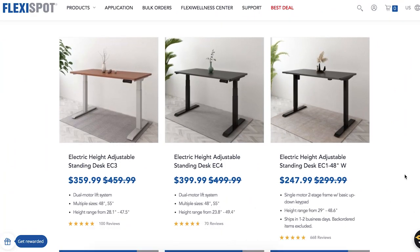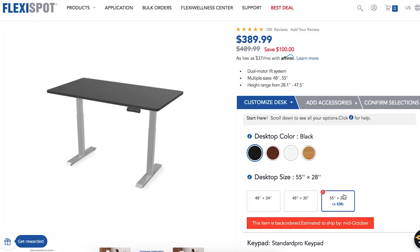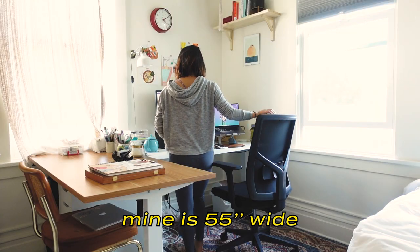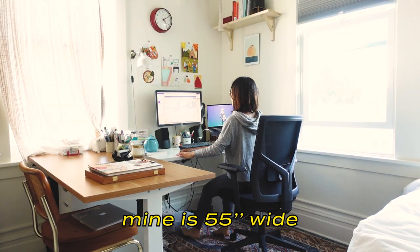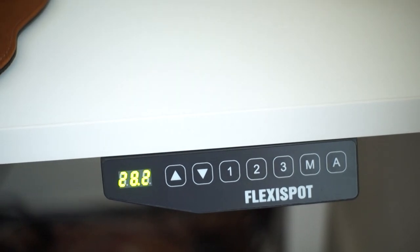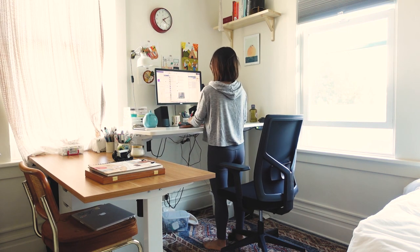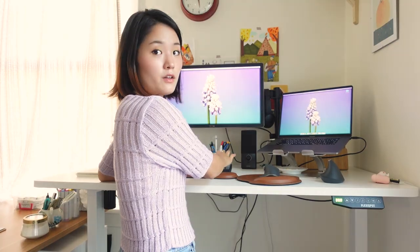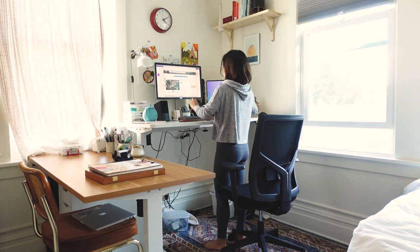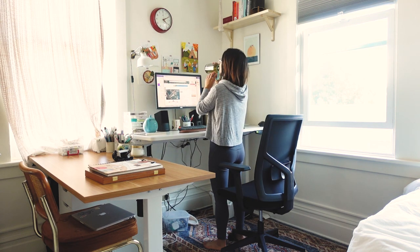FlexiSpot has several different models and you can choose between a wider one versus a less wide one. This one is pretty wide and I love that because I need all the desk space I can get. You can adjust the height and set it — I set one as my standing position where my arm is perpendicular when I stand, and I set three as my sitting position. I forget what two is, but I don't have to adjust the height manually every time I want to sit or stand.